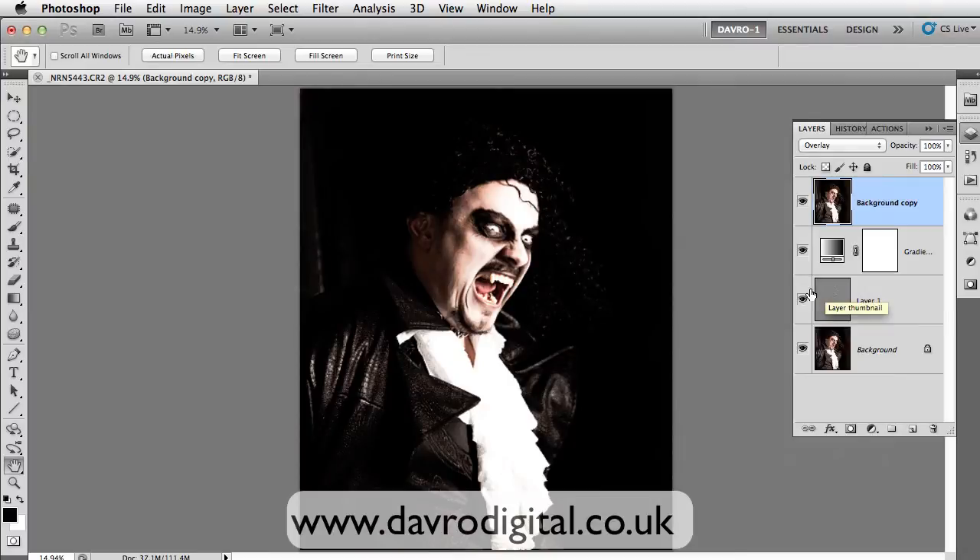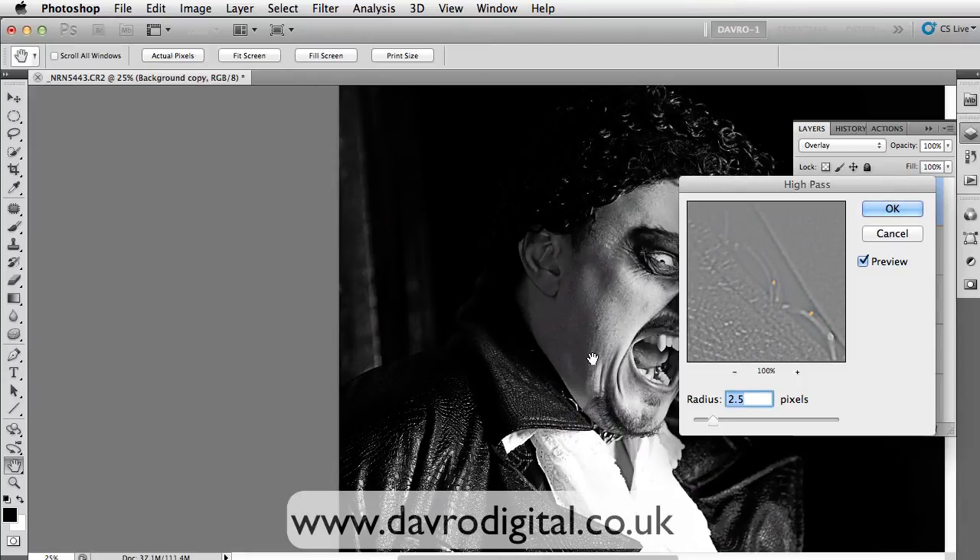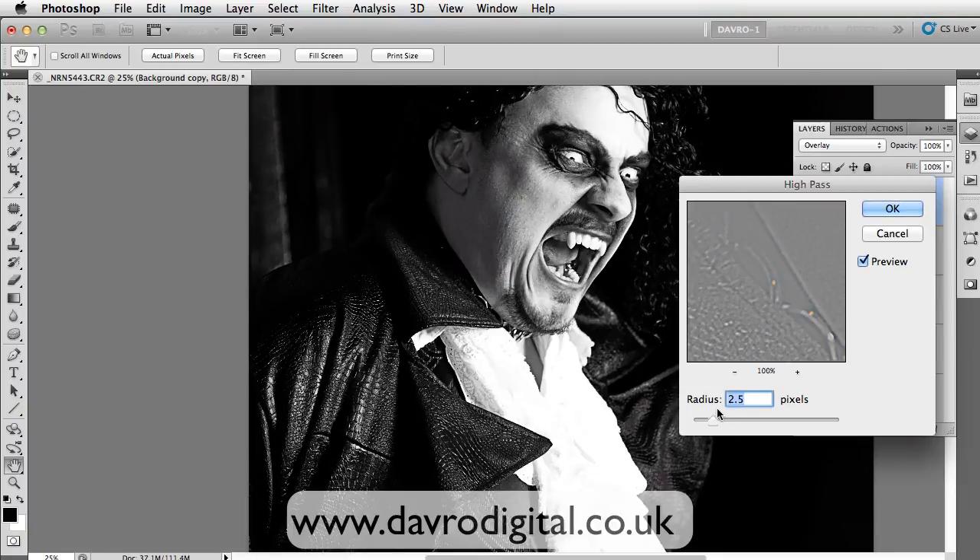Now that looks really good — that's actually quite a good effect, and it might even be worth trying this and just changing the opacity. But we're going to go to Filter, then Other, then back to High Pass. This time we're not going to go anywhere near as high — we're going to drop this down to around that area there. And again if we just zoom in we can take a look. That's got quite a nice effect. We've got 2.5.